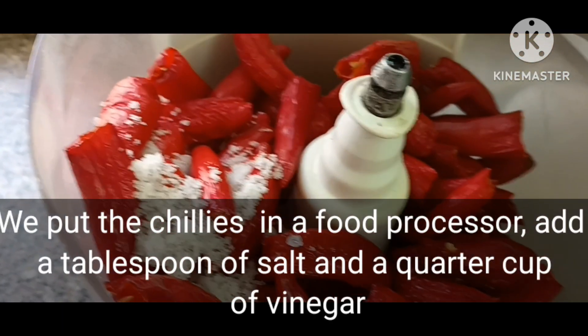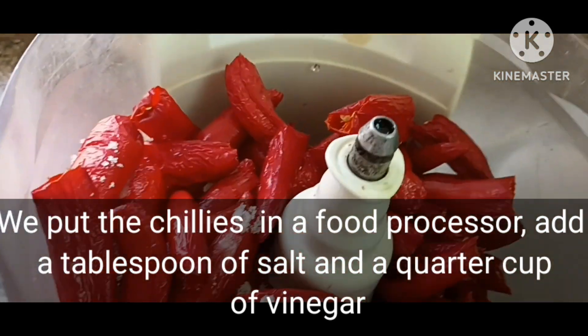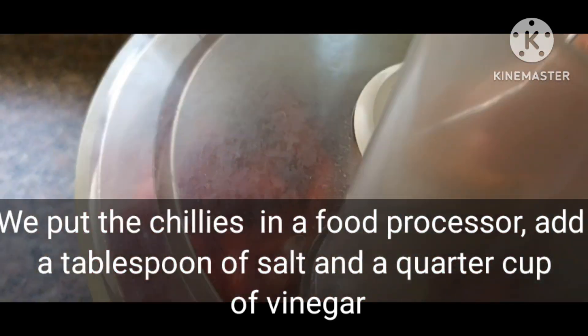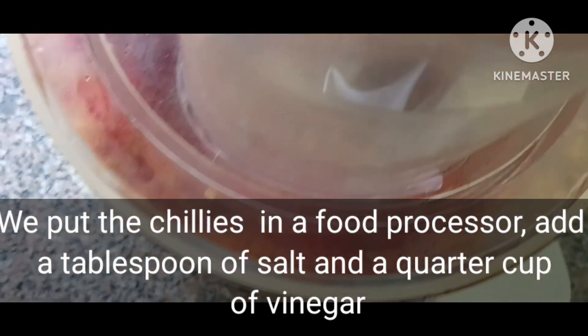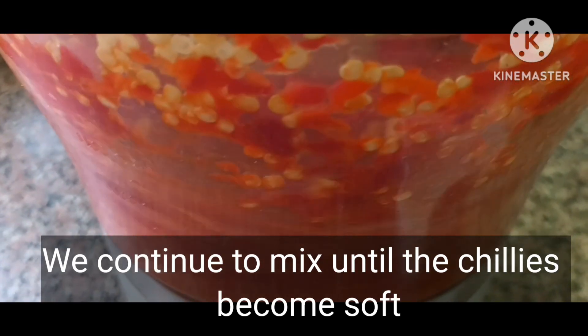We put the chilies in a food processor, add a tablespoon of salt and a quarter cup of vinegar. We continue to mix until the chilies become soft.